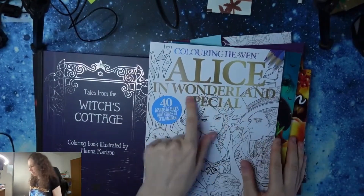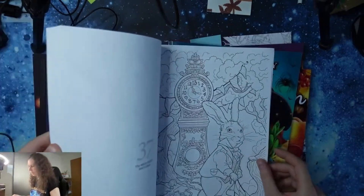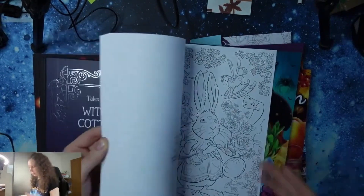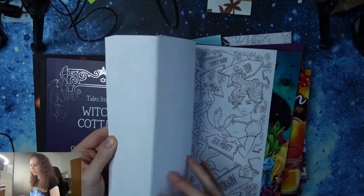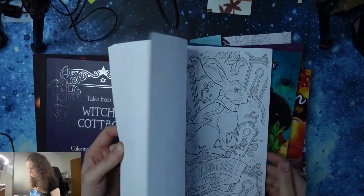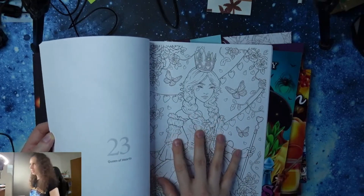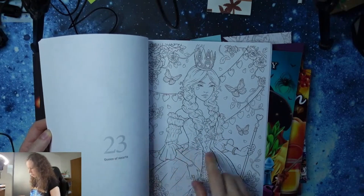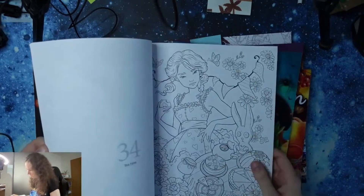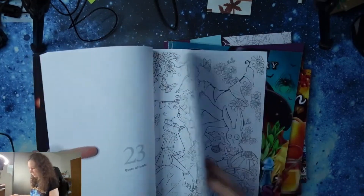And now we have the Alice in Wonderland special. These pictures are just gorgeous. But what I noticed is that it looks like every girl has the same face. On every page with Alice, the faces look very similar. There should be some illustrations which are not Alice — like the queen of hearts or the white queen. She has a little different face, but otherwise — aren't they the same?